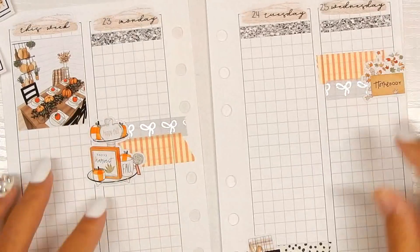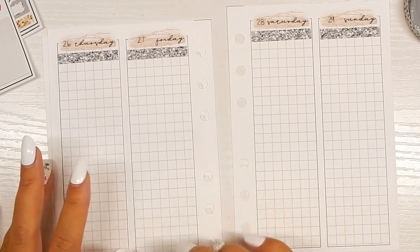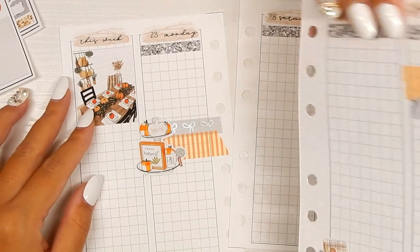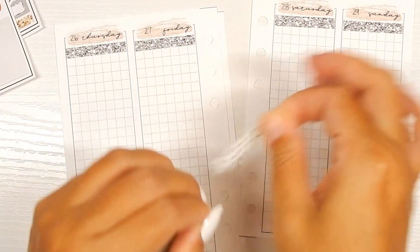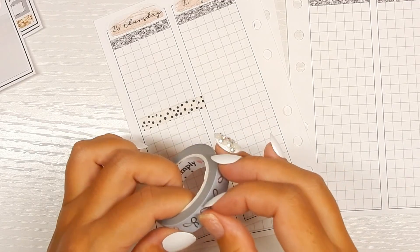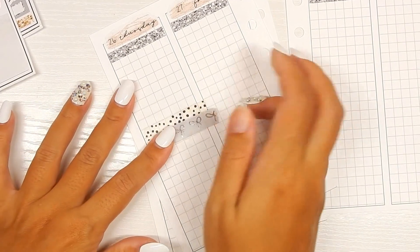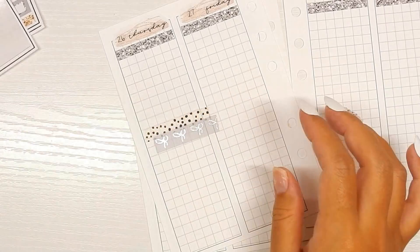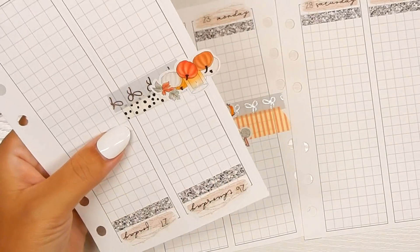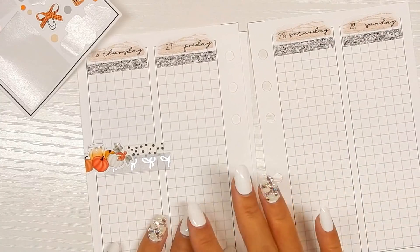So there's the first half of the week. Moving on to the second half — all I'm going to be doing is decorating for this week and then filling out Monday. I'm going to alternate, going back with one in the middle, then just do one more on camera. I'm going to use these pumpkins and cut some of them off because I don't want all of them.